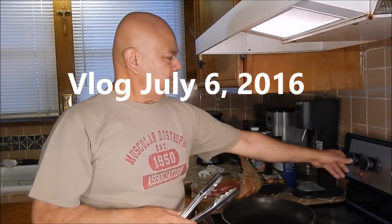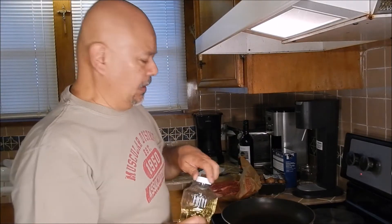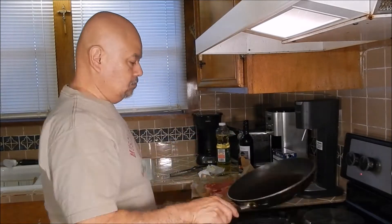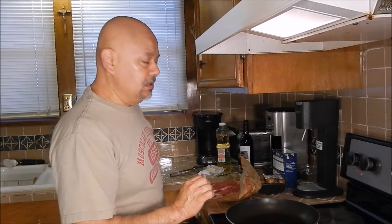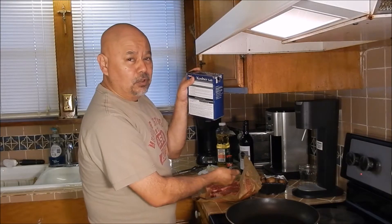First I make sure the pan is pretty hot. Then I put a little bit of oil in the pan. In the meantime I season the steaks while the oil starts to smoke just a little bit — black pepper and a little bit of kosher salt.